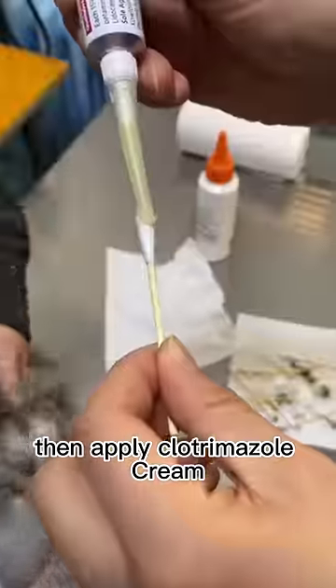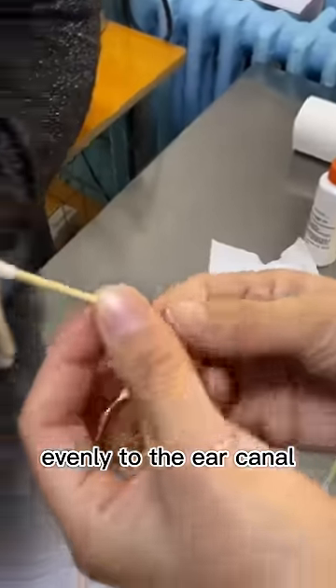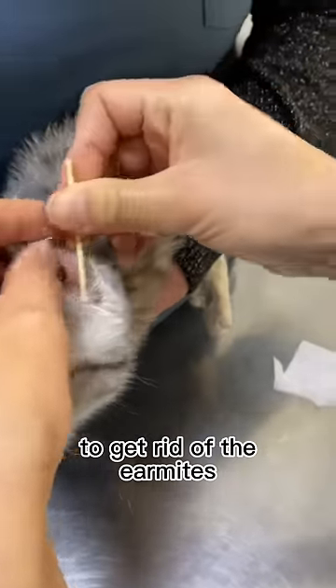Then apply clotrimazole cream, which kills both the ear mites and bacteria and fungus, evenly to the ear canal. Apply two times a day for three weeks to get rid of the ear mites.